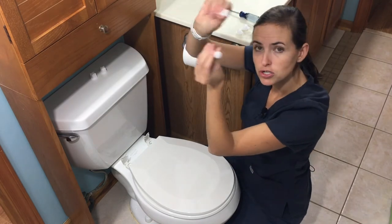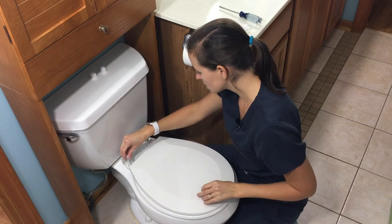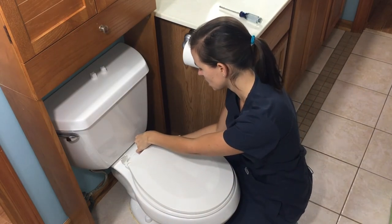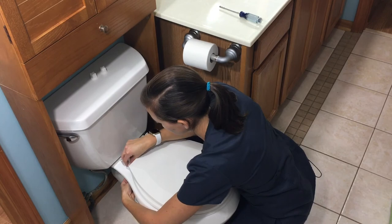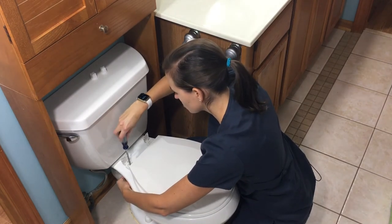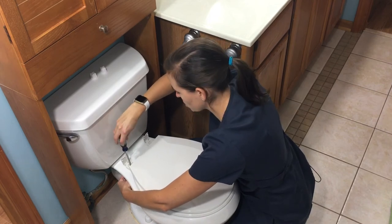Then find your two bolts — these ones have Phillips heads, so I grabbed a Phillips head screwdriver, which is recommended for installation. Drop those into the two holes, and then, similarly to the old toilet seat, place two plastic nuts on, give them a twist, and start tightening them in place. You can use your screwdriver — it's a little more ergonomic. You don't want to go too tight; you're dealing with porcelain, so hand tight only. But you want it tight enough that the toilet seat isn't moving around when you sit down.